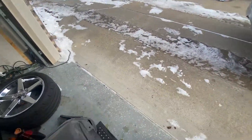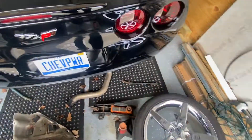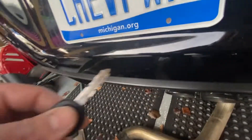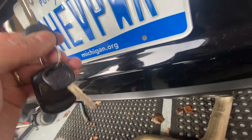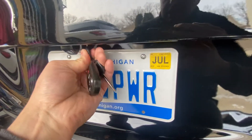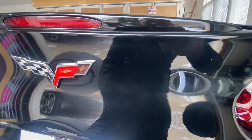You take your hard key and come to the trunk. Under this license plate lip you'll see a hard cylinder — this is the only place in this whole vehicle where you can insert the key and actually open or unlock the trunk. It's kind of hard to do with one hand, but as you can see, you turn the key just like the old school way and the trunk lid will pop open.